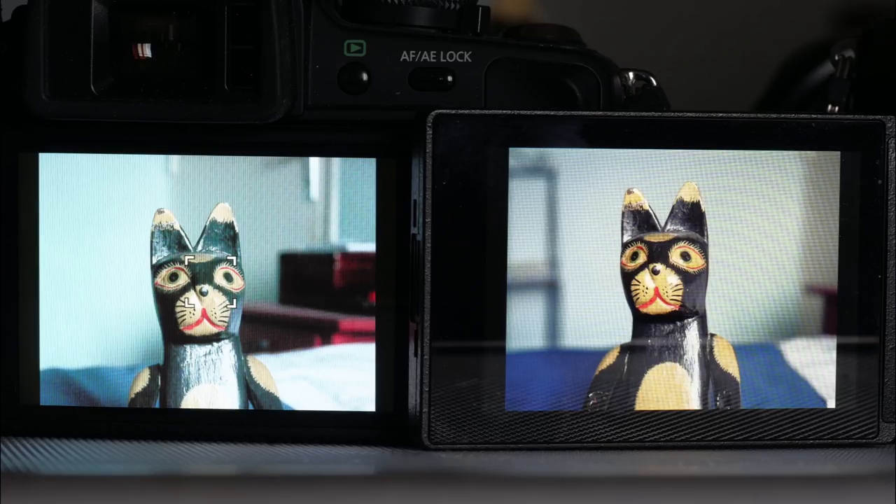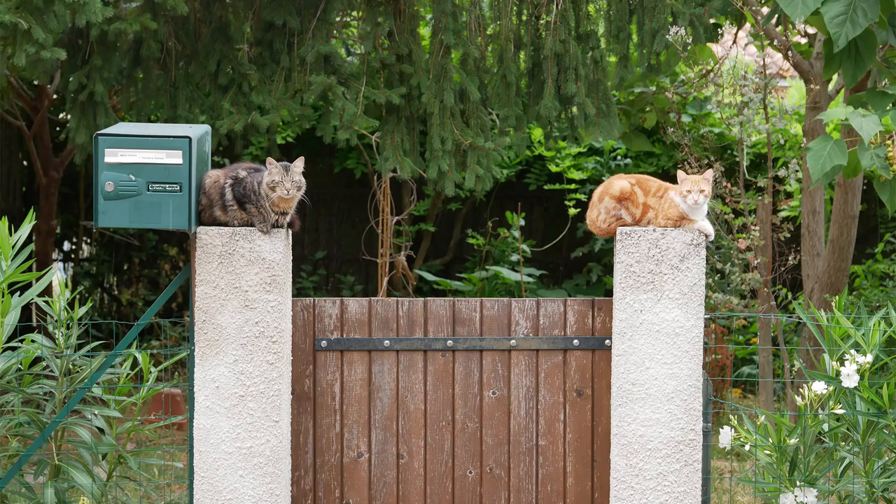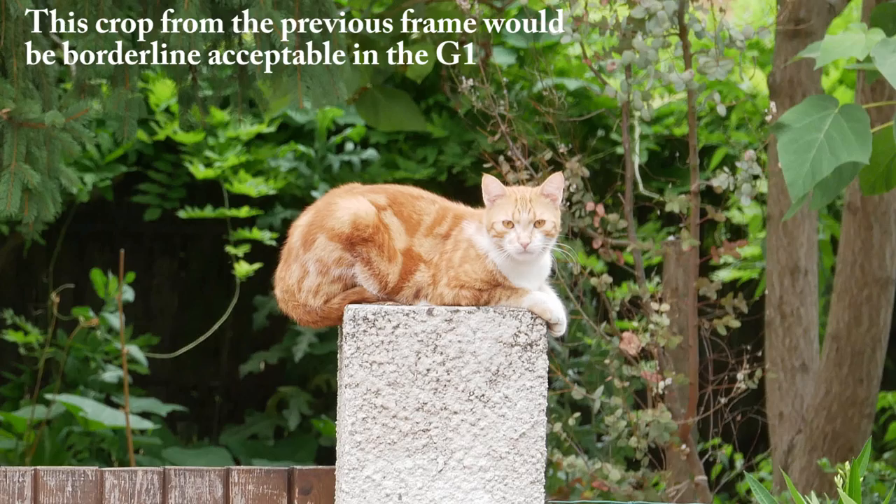The monitor detail and colour is much better in the G80, as is the EVF, which is also considerably larger than the G1's — though the G1's is bigger than today's GX80, so perfectly acceptable. It makes the G80 much more pleasurable to use. A DSLR user considering a Micro Four Thirds camera would be unconvinced by the G1's EVF, but they might well be convinced by the G80's.